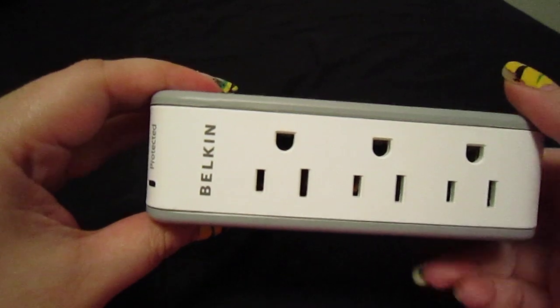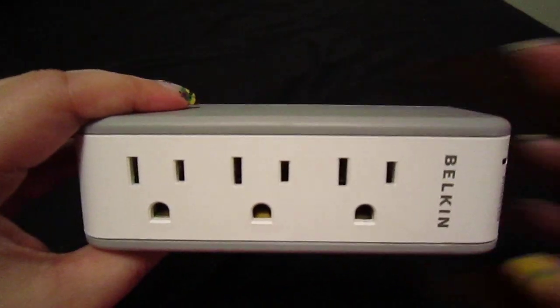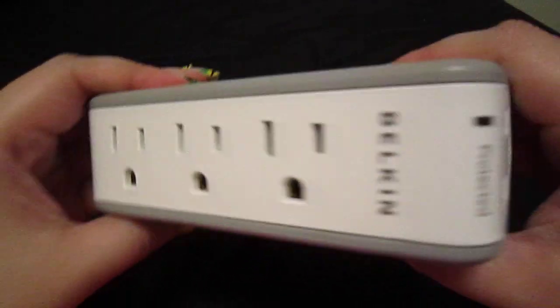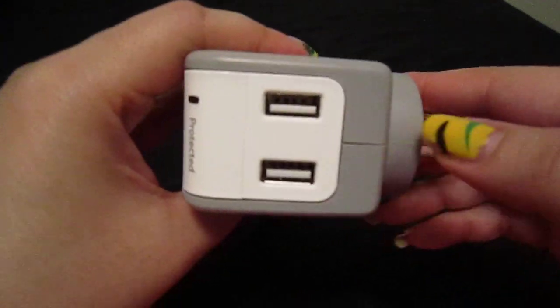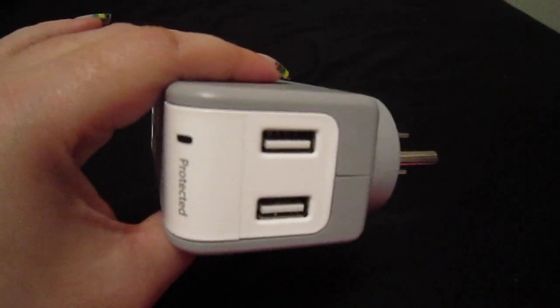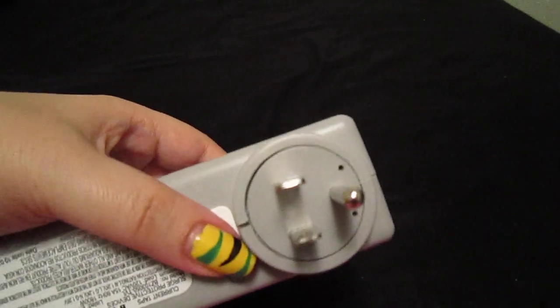What I have over here is a Belkin mini surge protector, and I do recommend this. As you can see, it comes with dual USB ports, and one of the things that I like about it is that this rotates 360 degrees and will lock into any position.